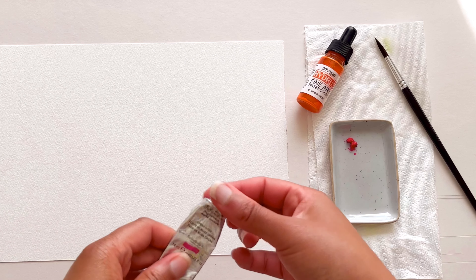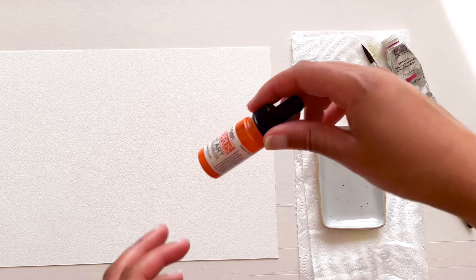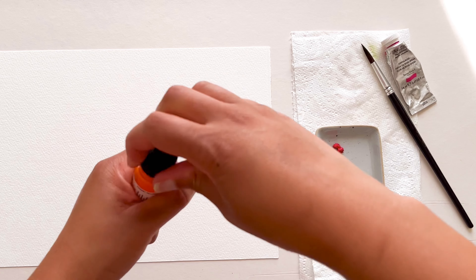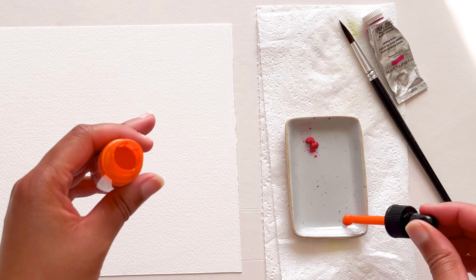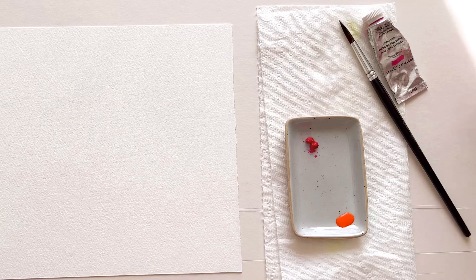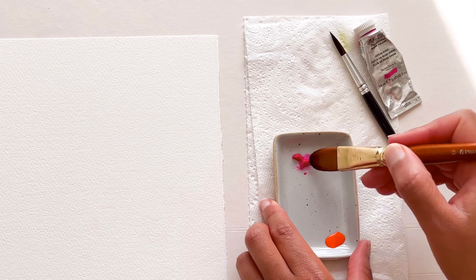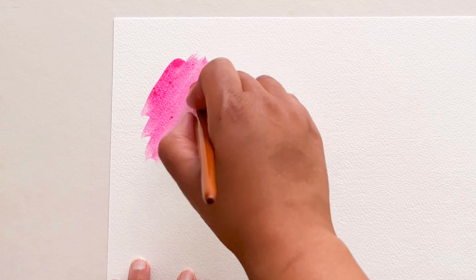In this video I'm going to be showing you how to use colours that contrast each other. I've got Opera Rose by Winsor & Newton and also this chrome yellow colour from Dr PH Martens, which is actually more of a bright orange. These colours sit next to each other on the colour wheel, so they have a really deep, rich contrast.